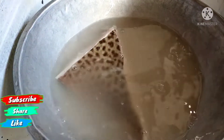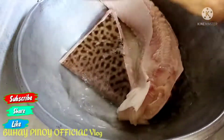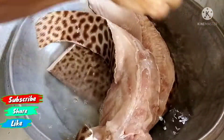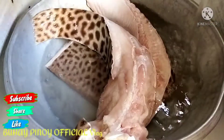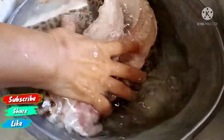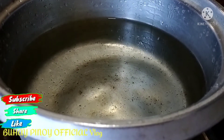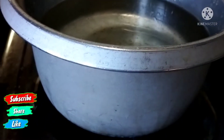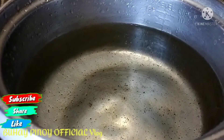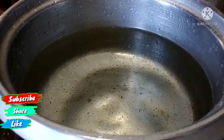Pagkatapos nating hugasan, abang-abangan po natin kung ano ang susunod na gagawin. Hugasan. Pagkatapos nang hugasan ng hugas-bigas, hugasan-ugot natin ng tap water. That's na hugas-bigas na po yan. Naglagay tayo ng tubig sa kaldero at ating papakuluan. Pagkakumulo po yan, ilalaglag po natin yung ating page or string ray.